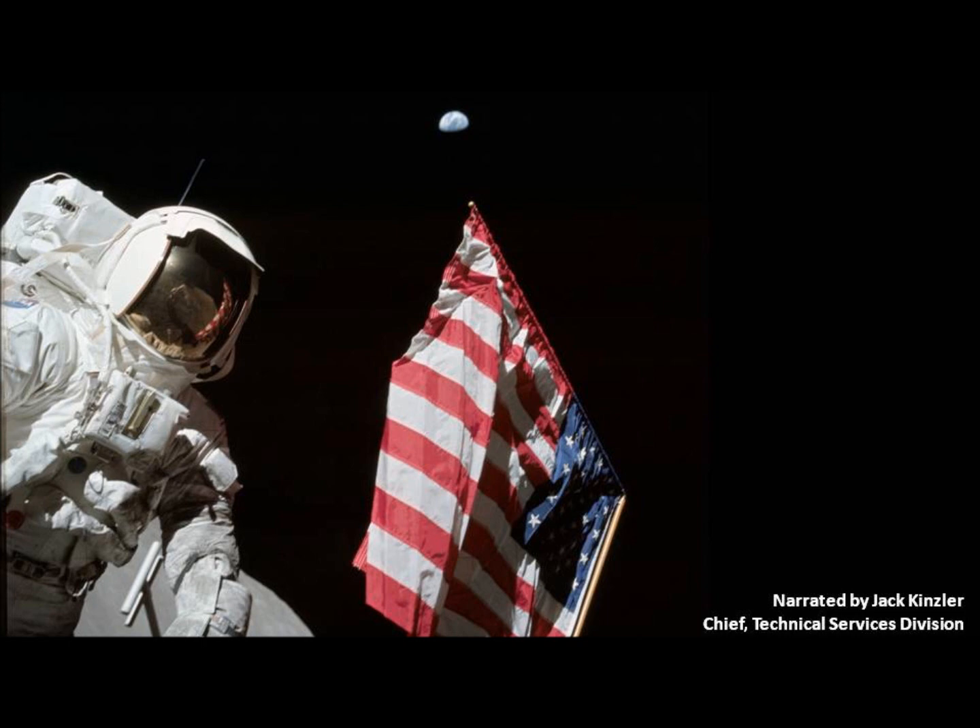I'm so proud of that because that flag is on each of the six moon landing sites. I gave two suggestions and those were the only two that were taken — the flag and the plaque.